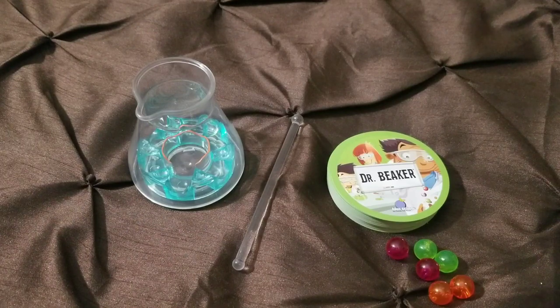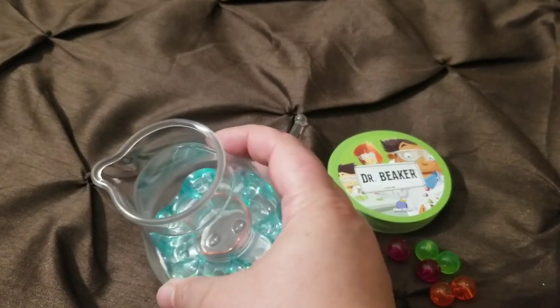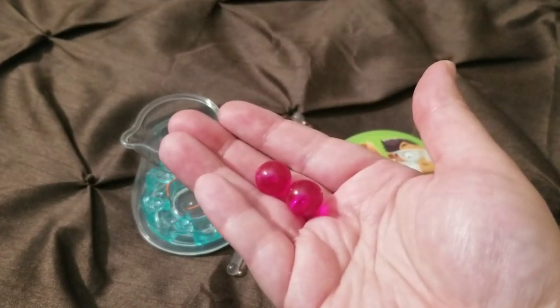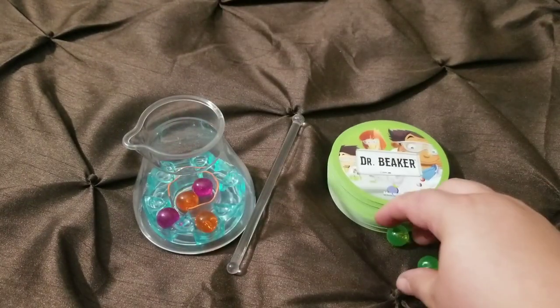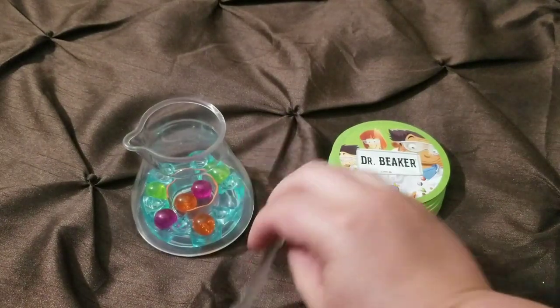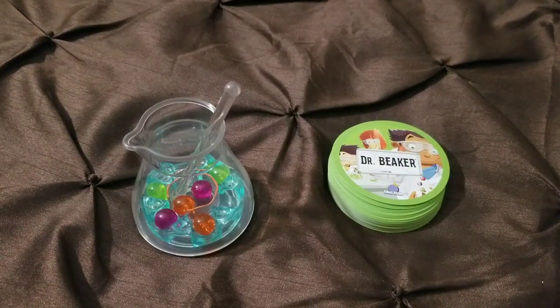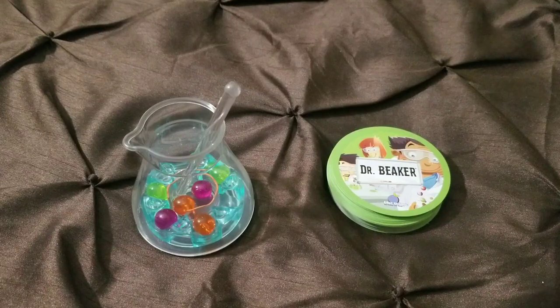Dr. Beaker is relatively easy to set up, and that I like. Every player will get a beaker made out of a nice plastic. Every player will get two of each color marble — that is two purple/maroon, two orange, and two yellow/green. You drop them in the center of the beaker along with your stirring stick and you're ready to go. For the first round, it doesn't really matter how you drop them in. Dr. Beaker is a race game, so you place the beaker tiles or cards in the center and say one, two, three, go.